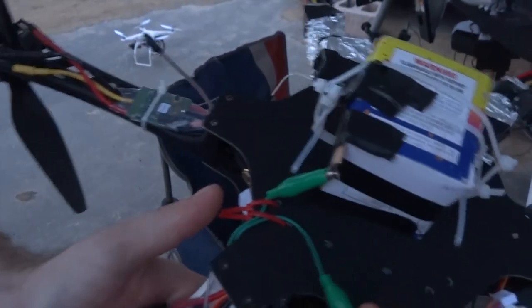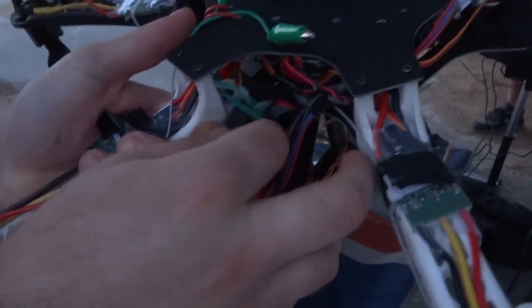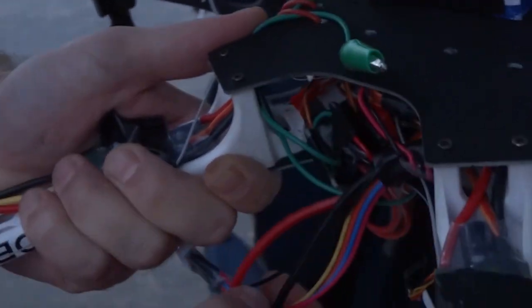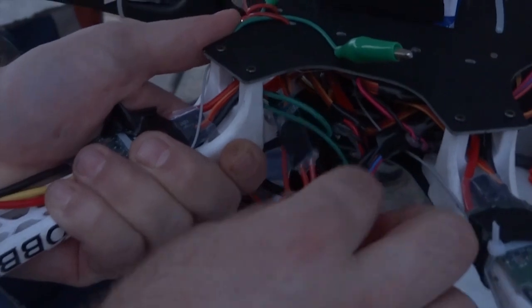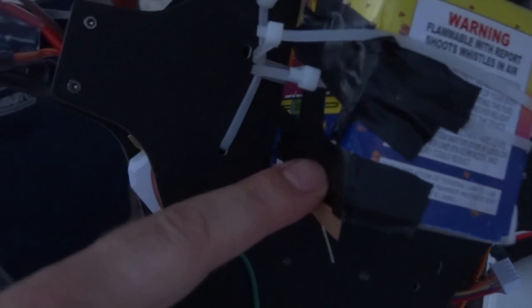There's a switch hooked up to these two — it's this Turnigy switch right here on the auxiliary channel. You can hook it up to your receiver with the servo connector or servo wire right here. Then these two red wires, when that signal is given to that servo wire, the circuit completes and the negative of the battery will meet the positive of the battery and will ignite the unit right here, remotely from the transmitter controller.